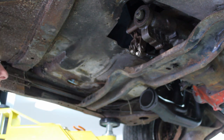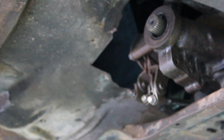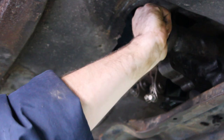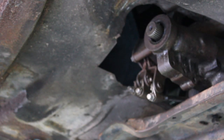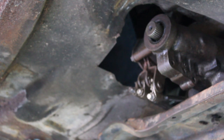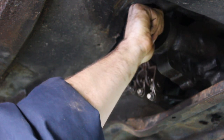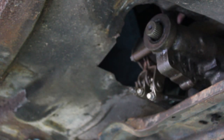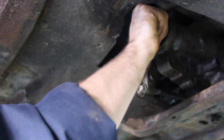First gear — okay. Second gear — okay. Neutral. Third gear — there you go. Neutral. Reverse — okay. Neutral — yep. All right.